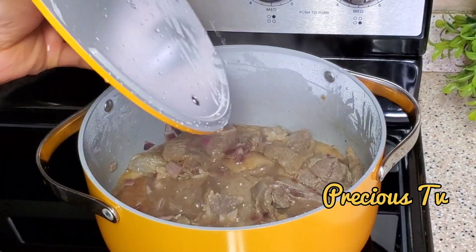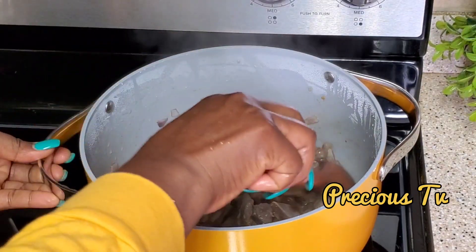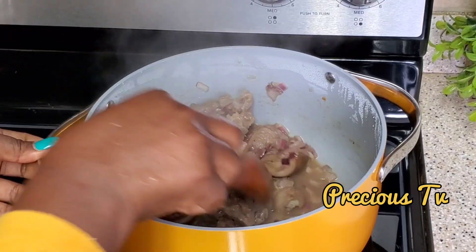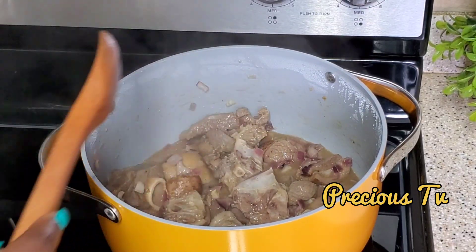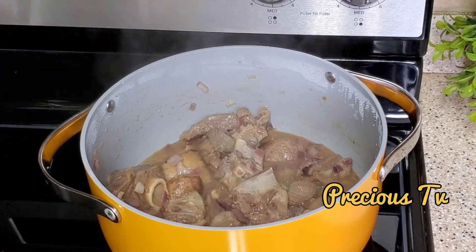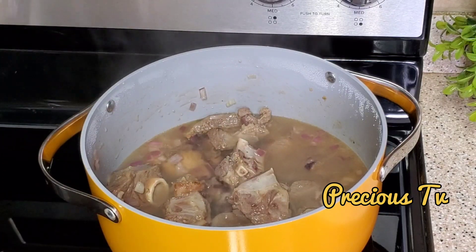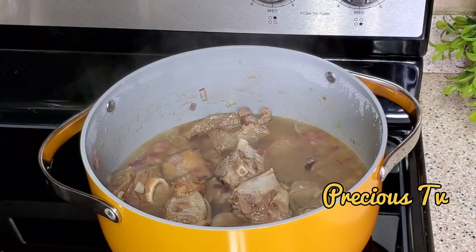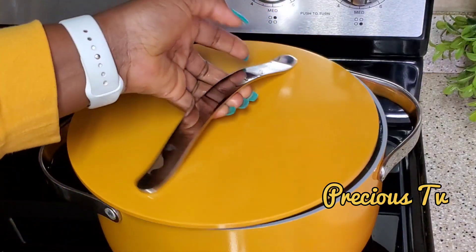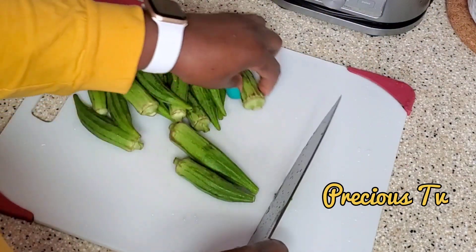I'm coming back to check on the meat. As you can see, all this water you see there is coming from the meat itself — I haven't added any water and it has been cooking for about 15 to 20 minutes. I'm going to be adding water now because this is goat meat, and this goat meat is from an old goat, so you really have to cook it for a long time.